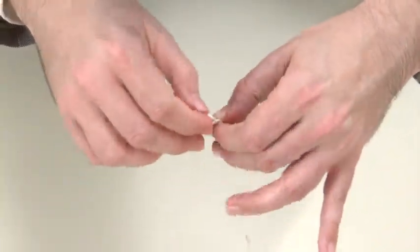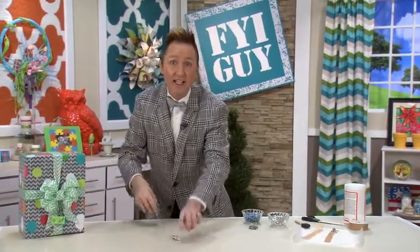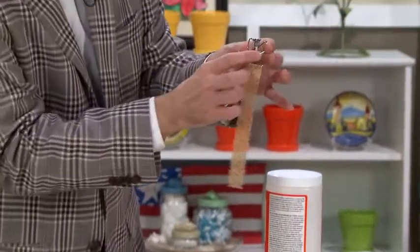Tie the other side in a knot and you've got an angel necklace. But you don't have to stop there. You can take the same technique and make a bookmark for any of the kids that love to read in your life. I've done the same angel technique, but cut off the string so it's not a necklace.